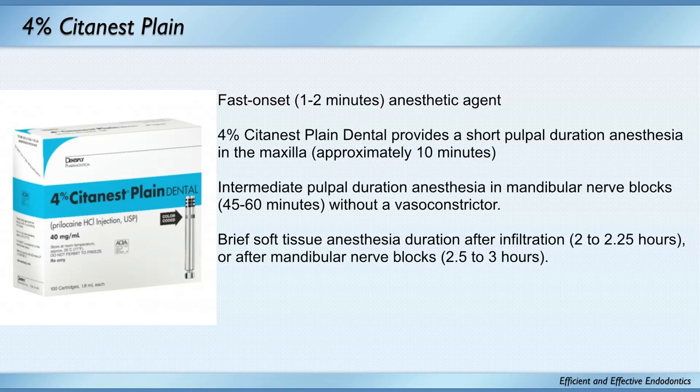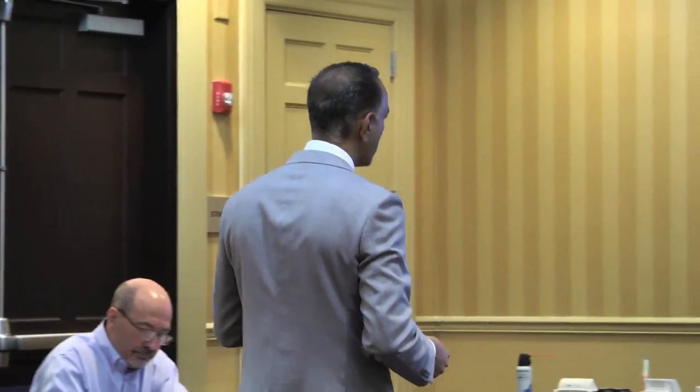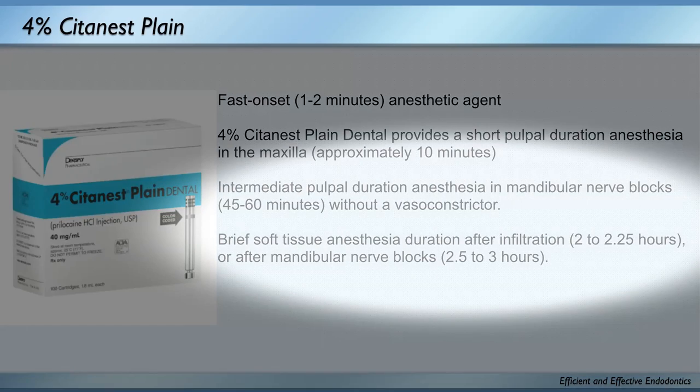When your patient is allergic to epinephrine, I use Mepivacaine or Citanest. I like Citanest because it has a fast onset. Most anesthetics are packaged at a pH around 3.5 — very acidic — and take a long time to buffer up to body pH. I don't like Citanest in the maxilla, but in the mandible it works well, lasts longer, and it's packaged at a pH really close to the body's pH so it works really fast.